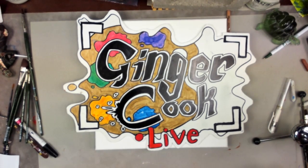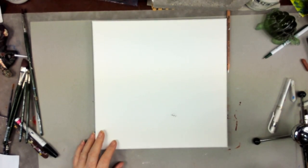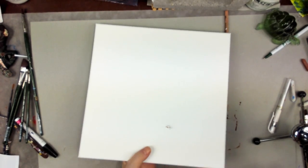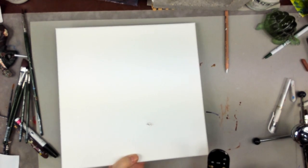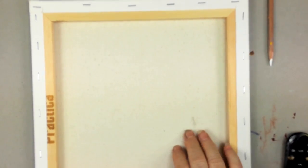Hi, this is Ginger Cook. Today I was going to start this painting, but when I opened my canvas I found a hole in it. You can see my finger right there through the hole. Sometimes that happens because a canvas gets leaned up against something in a corner. Someone might ask: do you throw it away? I'm going to show you how to patch a hole — this could happen to a canvas you've already painted on or a new one.